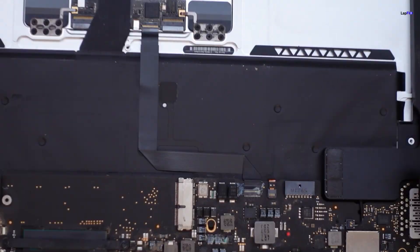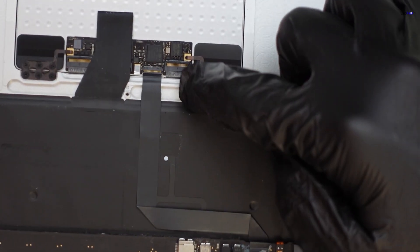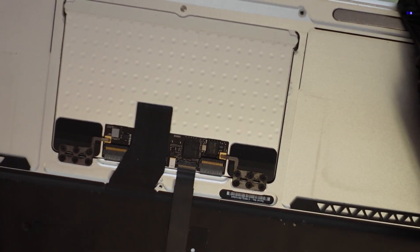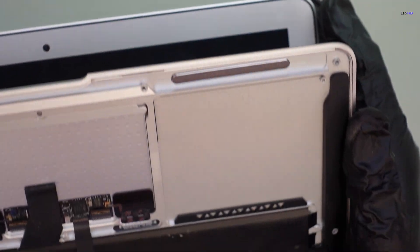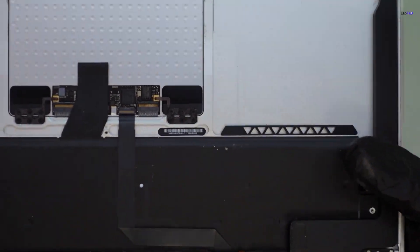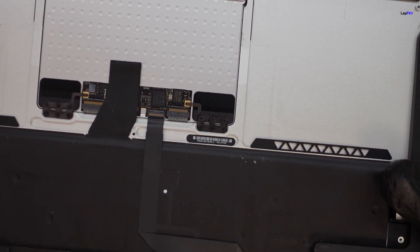So why would this area really be important for turning something on? We see that this is not only the trackpad connection, but this connection goes all the way to the trackpad — and the trackpad also connects to this keyboard connection. And what does the keyboard connection connect to? The keyboard. But on the keyboard we have a power button. Usually what happens, especially if there is a problem with any trackpad cable, is it could be impacting the power button. Imagine trying to turn on this laptop while you're holding down a reset button all the time.